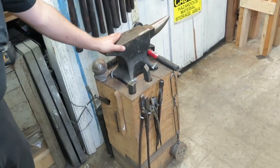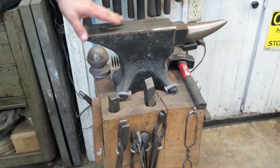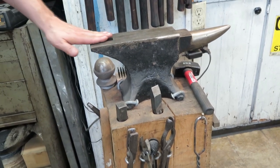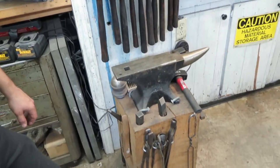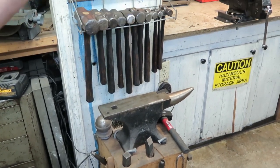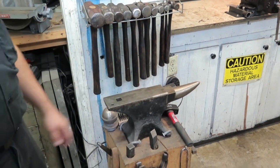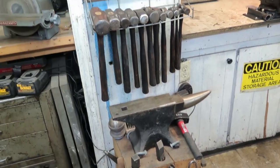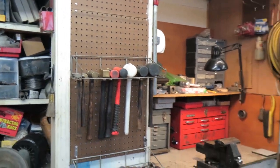Shop anvil — this is what most people would call an ASO, an anvil-shaped object. Although I'm pretty sure this one's cast steel instead of cast iron — this is an American-made one and it seems to act more like cast steel. It actually has some rebound to it, but we use it as a shop anvil. It gets dented up, cold steel gets hammered on there. We've got an array of hammers — these are our basic shop hammers we use on a regular basis.